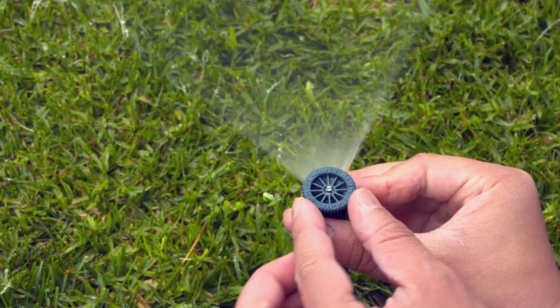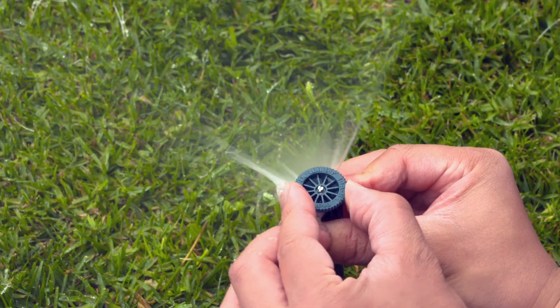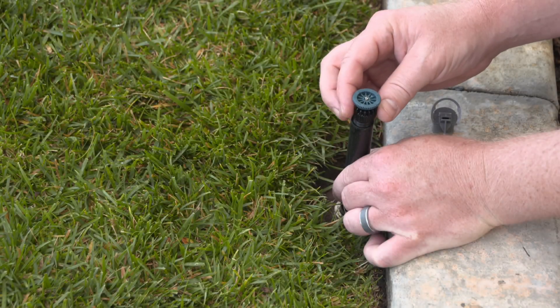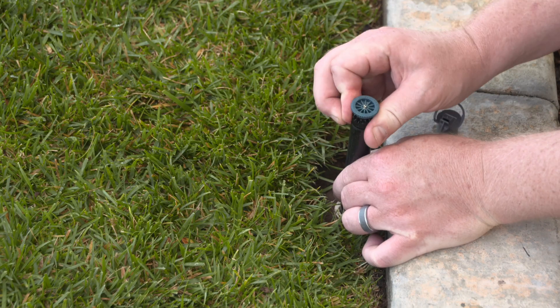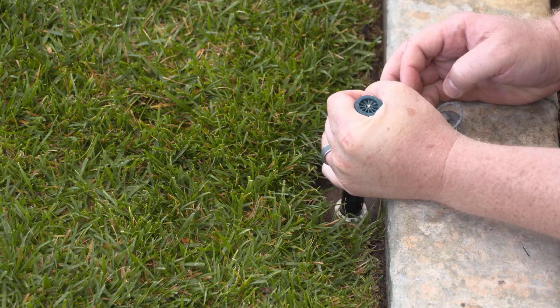Adjusting the Nozzle: Hunter rotors and spray nozzles have a hard right stop to the water pattern and an adjustable left stop. To set the right edge on the Pro High Efficiency Nozzle, find the right edge indicator, which is identified by a flat indent on the side of the nozzle base. Then, point it toward your desired right edge of the spray pattern by turning the riser.